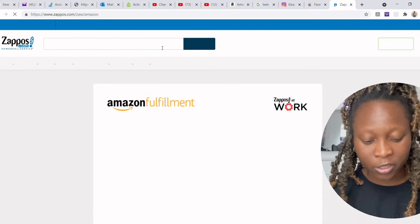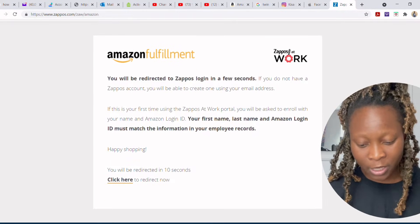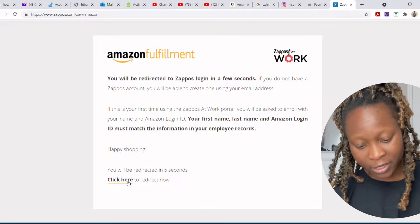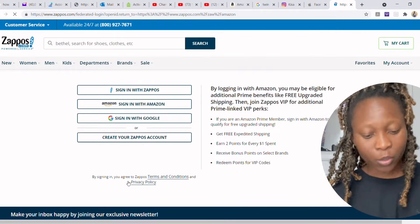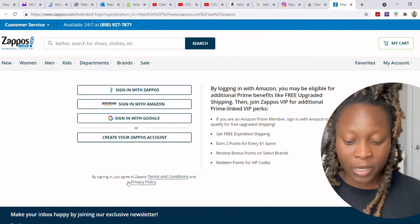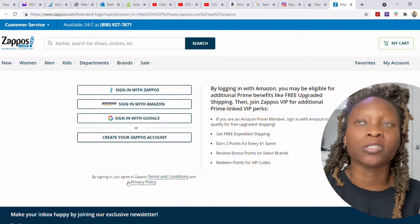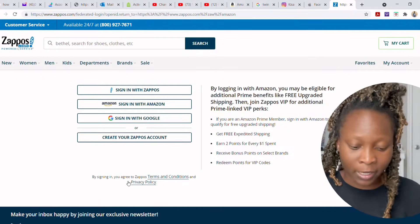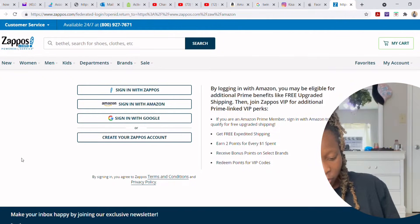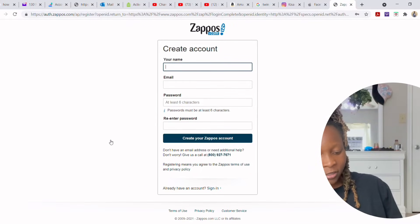If you just go to zappos.com it's not going to give you the employee discount. It'll bring you to a page that says 'Amazon Fulfillment' or 'Zappos at Work.' You can wait to be redirected, or if you're short on patience just click 'redirect now.' If it's your first time, I advise that you create a Zappos account — it's just like creating a Facebook or Instagram account.